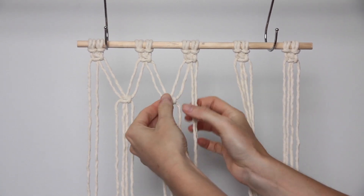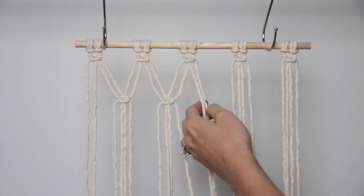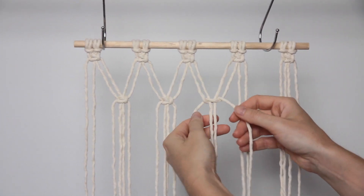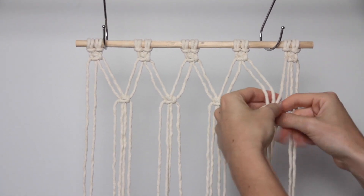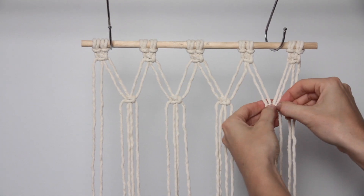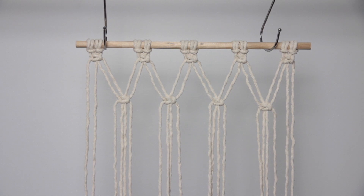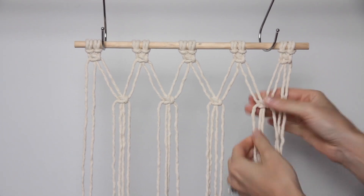You may wish to use a ruler to make your gaps all exactly even, but I'm just eyeing it off as best I can. Continuing across the length of the dowel, I'm taking every group of four cords and creating a square knot. Because I have 10 strings, I'll end up with four square knots on my second row. What we've created is essentially an alternating square knot pattern. This last square knot looks a little bit lower than the others so I'm just quickly adjusting it.